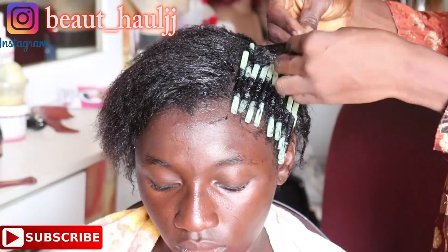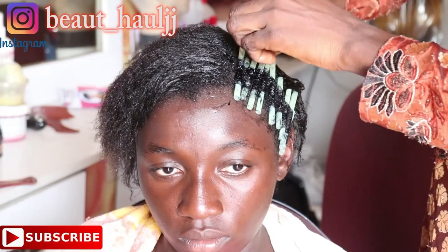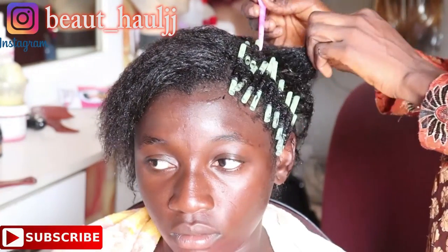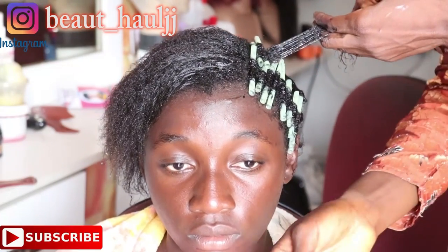Basically what I'm doing is rolling the straw from the tip of her hair down to the scalp and then releasing the straw. We'll continue doing this until we are done rolling all the hair. While rolling, I'm taking little sections of her hair — sectioning in small portions so that at the end of the day the hair will look full and not scanty.